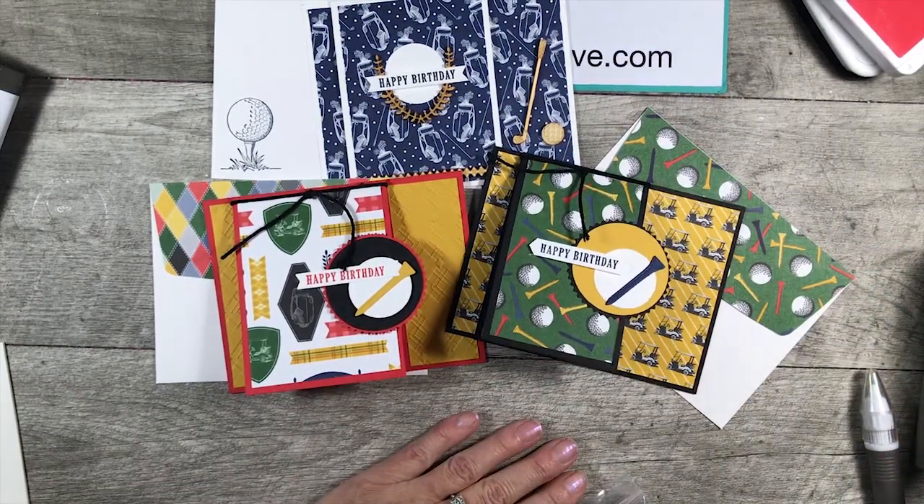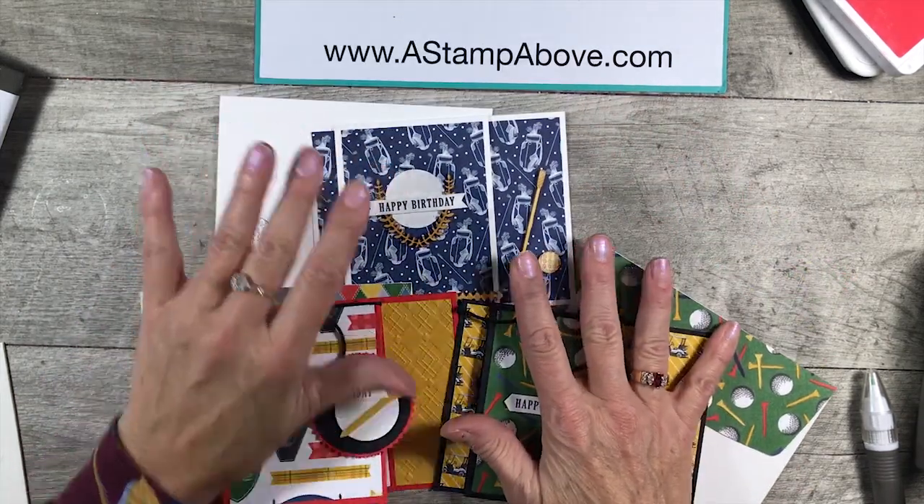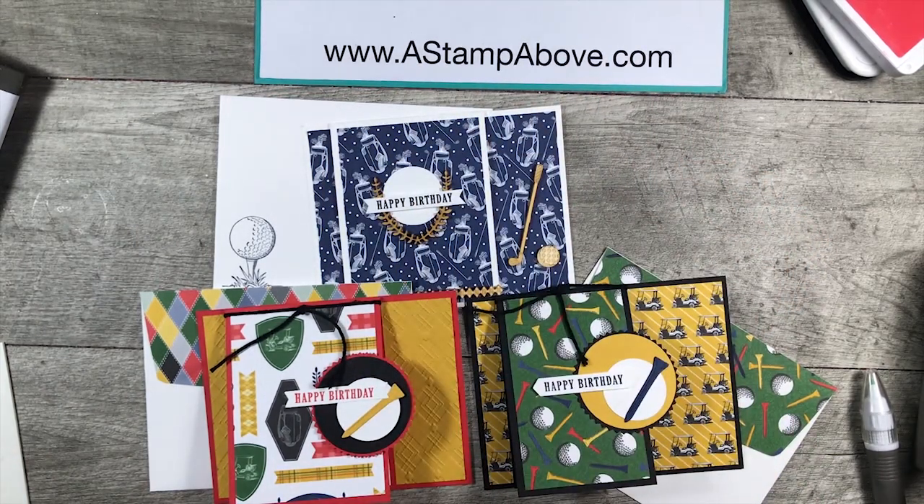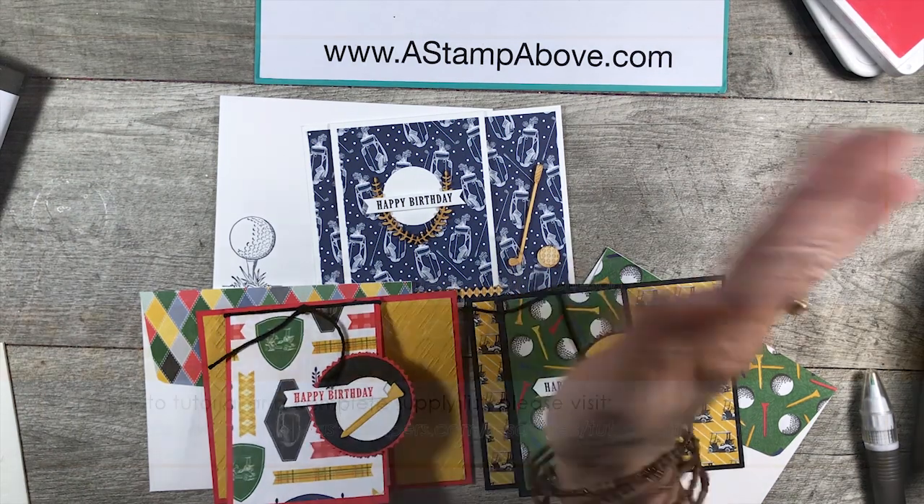They're a lot of fun and they're very easy. If you'd like to see more stamping ideas, I have a bunch of videos and tutorials on my blog at astampabove.com. Check that out anytime you'd like, and thank you so much for taking a little bit of time out of your day to spend it with me. Bye-bye!